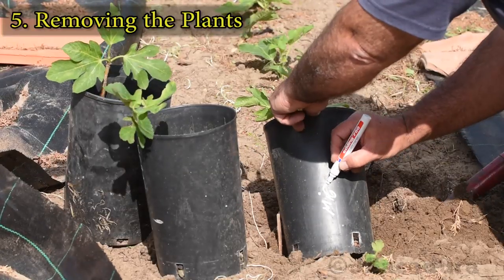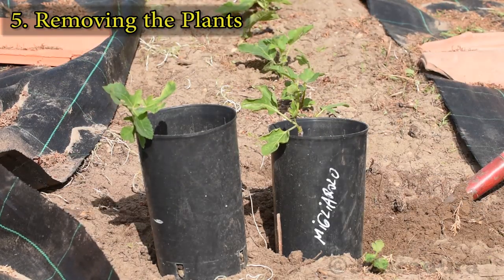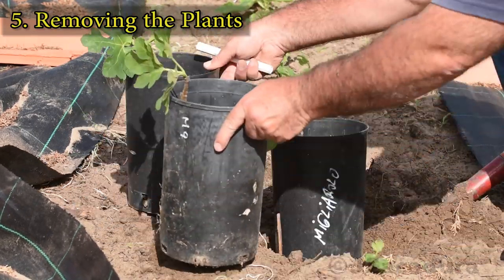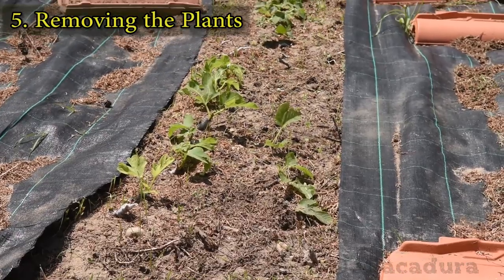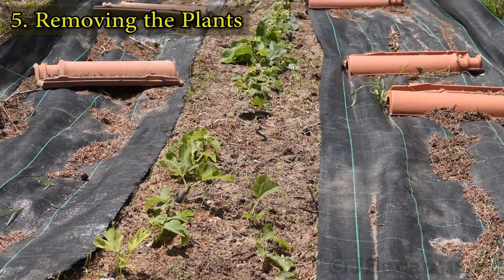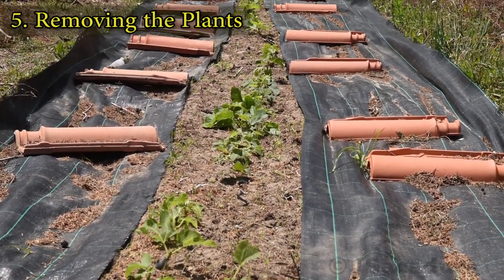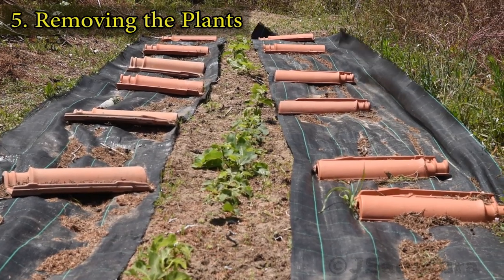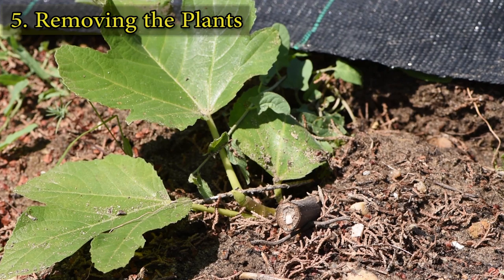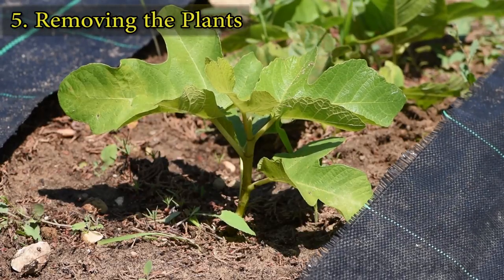Don't forget to label the pots to keep track of the rooted varieties. Leaving the cuttings in the ground until the end of the summer is also a good option, and the plants will be more robust when placed in pots.